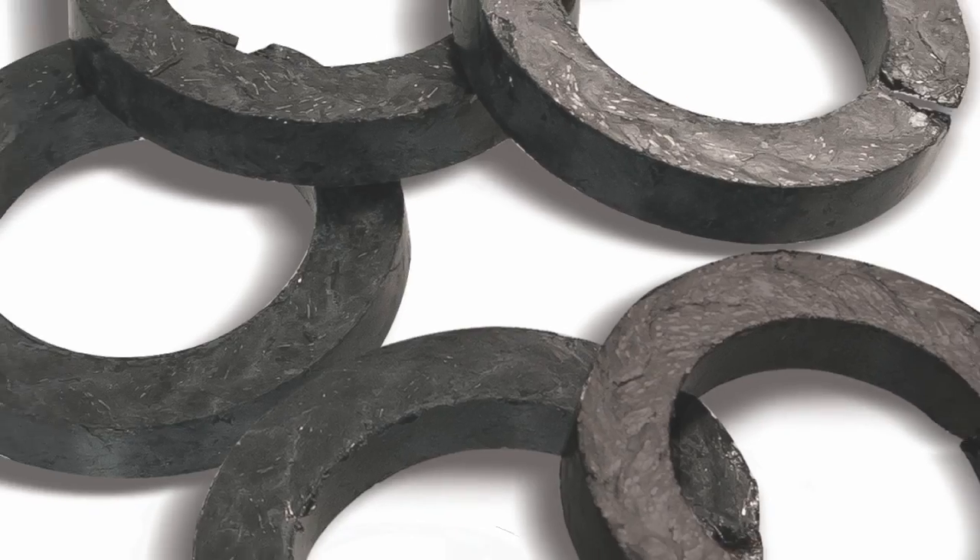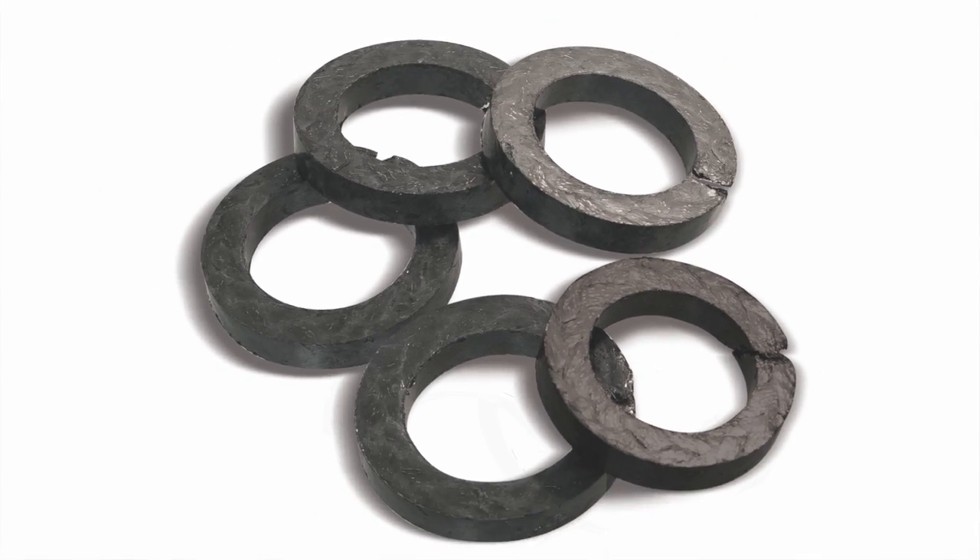If there is more, use a carbon bushing to reduce the stuffing box depth to only five rings. The valve should be completely unpacked — no rings left at the bottom, completely empty. You should also have five perfectly cut rings with no fraying, and they have been checked on the mandrel like we talked about in the last video.